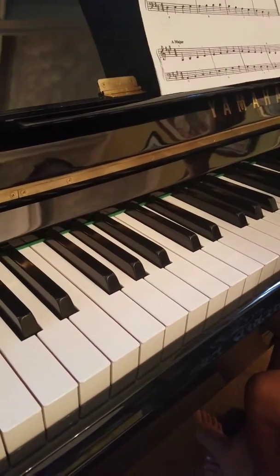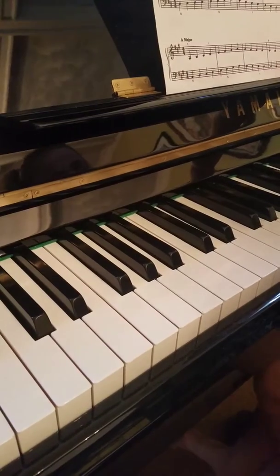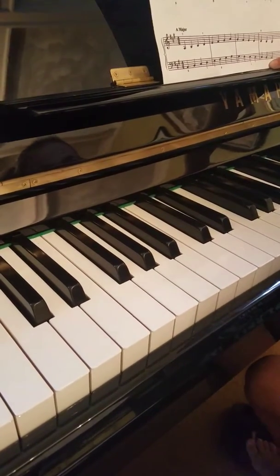Hi, what scale are we playing? G. G what? G major. G major. And what's in the key signature for G major?